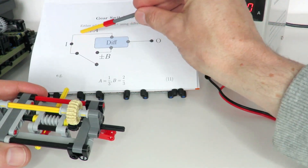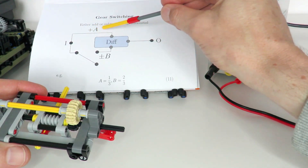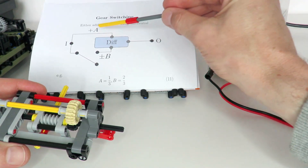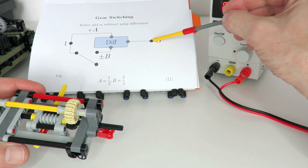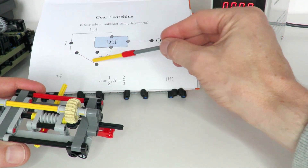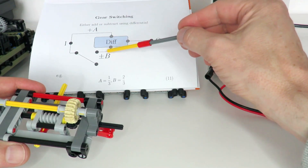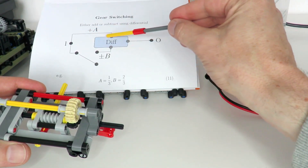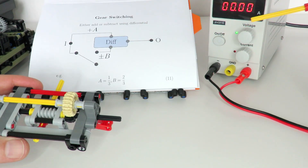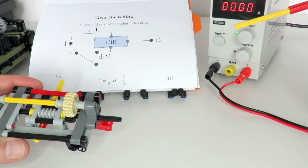In this diagram it illustrates what I'm doing: I've got the input, gear ratio A along the top and gear ratio B along the bottom, with the differential adding up A and B to give an overall output speed O. By disengaging path B, the overall path for the lower gear gets simplified, and therefore we get an improvement in efficiency in the overall gearbox for the second low gear.